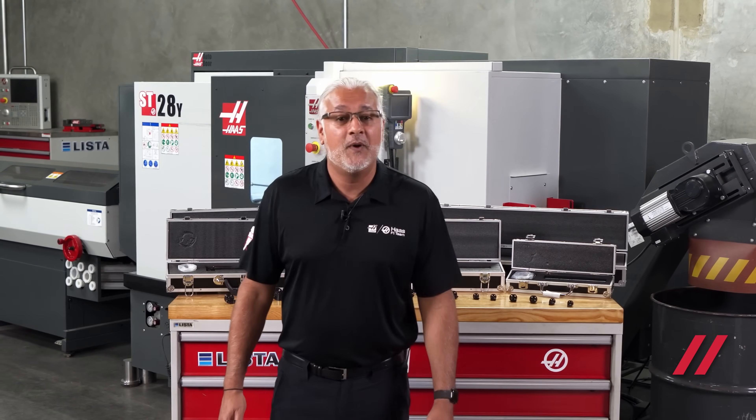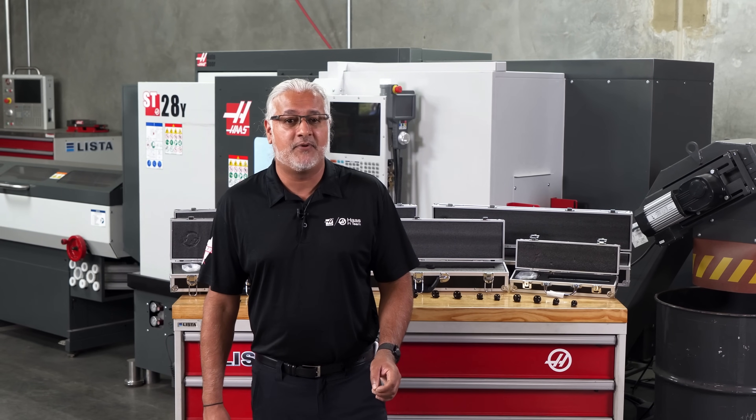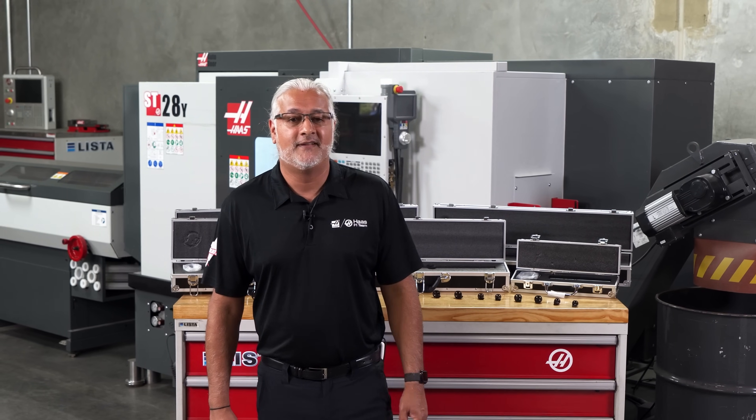Welcome. Today we will explore a powerful solution to tool chatter and vibration during deep hole boring. Introducing the Haas Anti-Vibration Damped Boring Bar.